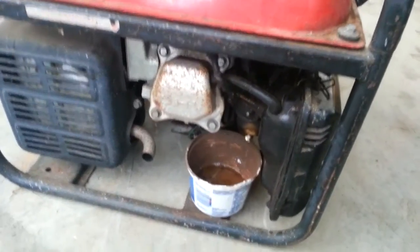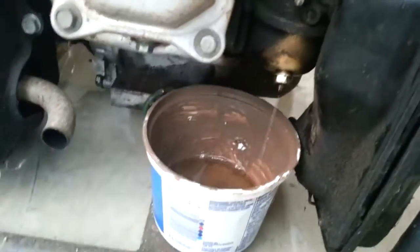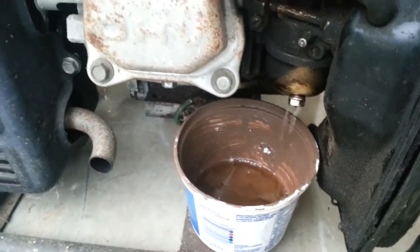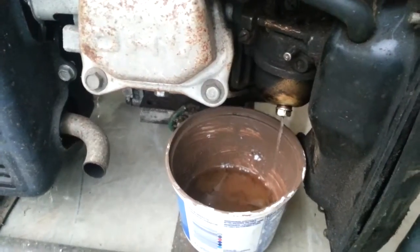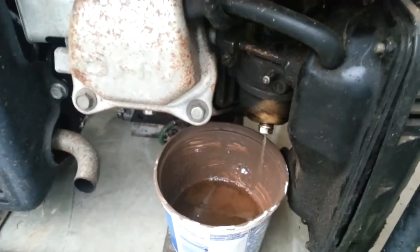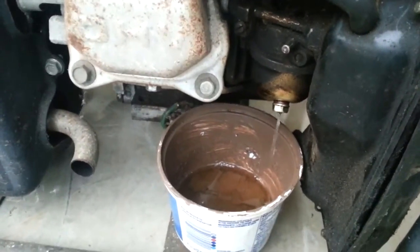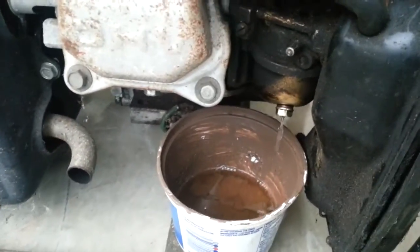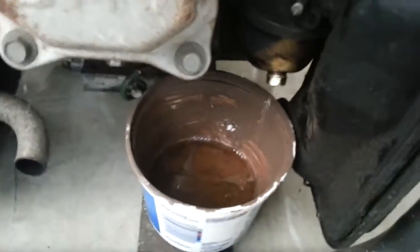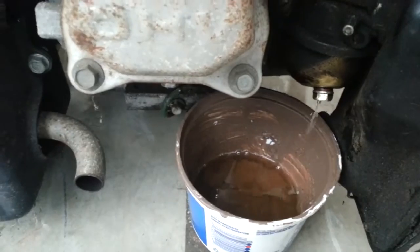This has been draining for a couple minutes, it's starting to slow down there, so hopefully that's everything out of the bowl. I'll let that finish dripping and then I'm going to see how varnished it is in there. Actually, you know what, I'm not even going to pull that off. I'm just going to drain all this crap out and just try to run it and see what happens, just for kicks. What's the worst that can happen? Stay tuned.